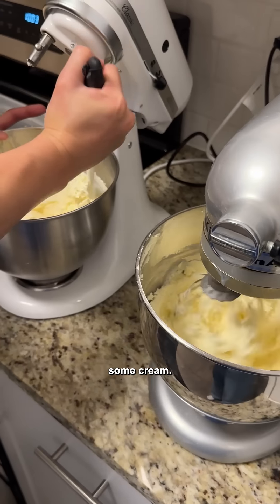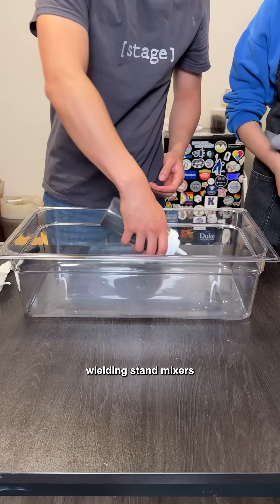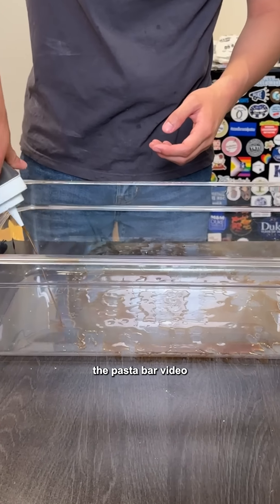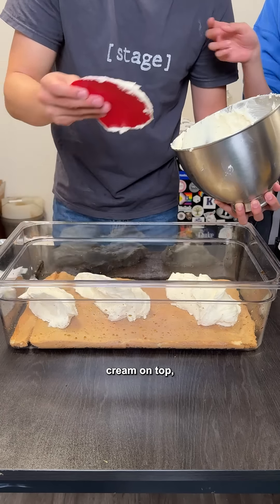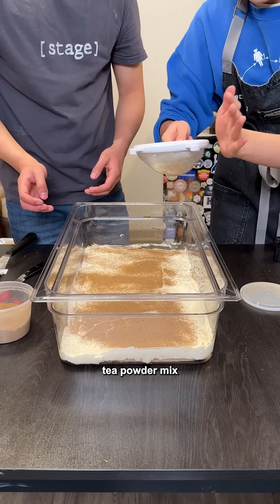In addition to that, we also whipped up some cream. This is actually a mix of mascarpone and cream cheese. We are dual-wielding stand mixers, as always. Now we get to assemble. This is really where the pasta bar video comes in handy. We're starting off with a layer of our coffee soak and then a layer of sponge, which we're trimming down to size to fit the pan. Then we're adding a layer of mascarpone cream on top and smoothing that out. In between all the layers, we're dusting a chai tea powder mix that we made.